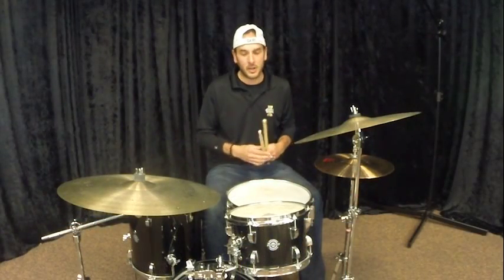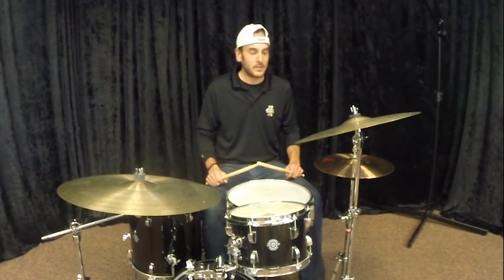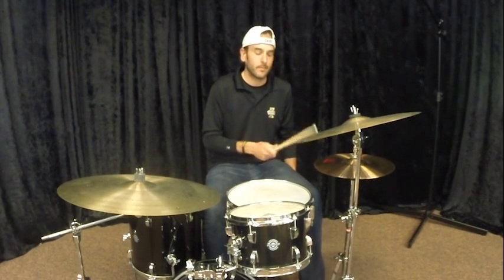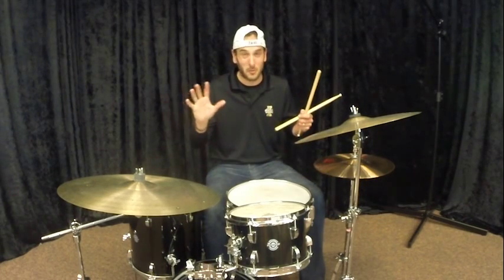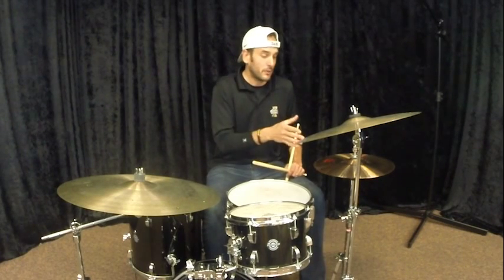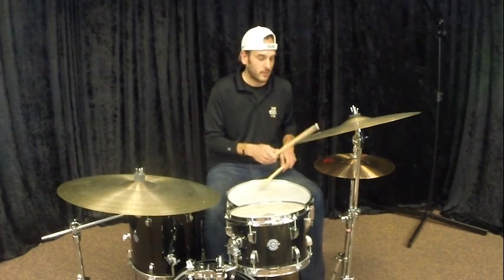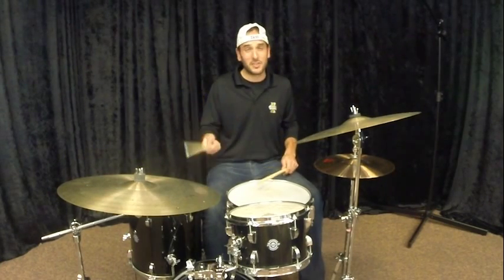Your basic rock shuffle is going to have the shuffle in the right hand. It could be on the hi-hat, it could be on the cymbal, but the basic shuffle beat is going to sound like this. A rock shuffle — this is kind of a traditional, almost more of a 50s style rock shuffle — is going to have a loud bass drum, a loud shuffle, and a loud two and four backbeat. So a basic shuffle would sound like this. You can do it on the cymbal.